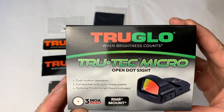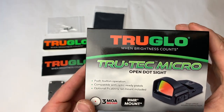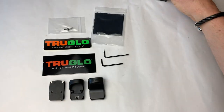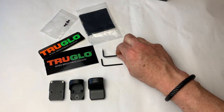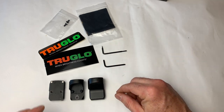The TruGlow TruTech Micro is TruGlow's really small pistol-mounted red dot optic with a 3 MOA dot. Out of the box, we come with a standard set of accessories: a sticker, the instruction manual, some longer screws, a lens cloth, and what's nice — the wrenches for tightening down and also making adjustments.